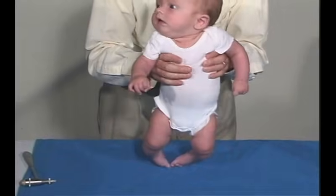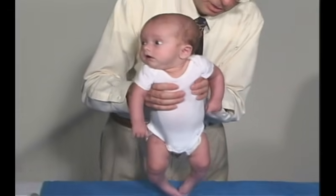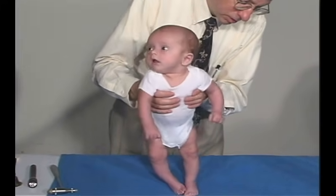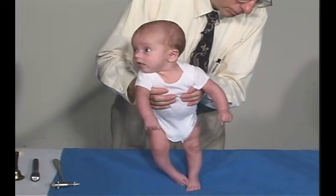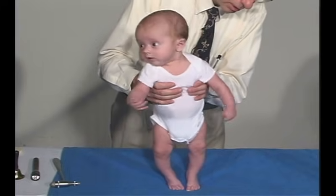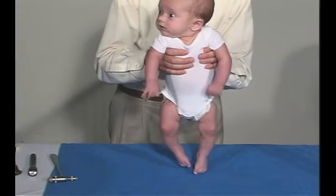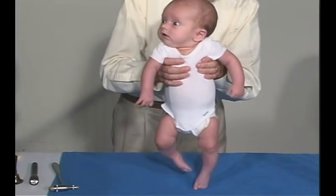Put him into vertical suspension and let's see if he'll support weight on his feet. He's got support weight on his feet, so he's got a positive support reflex at this point in time. He doesn't slip through my hands, so he's got good shoulder girdle strength there.